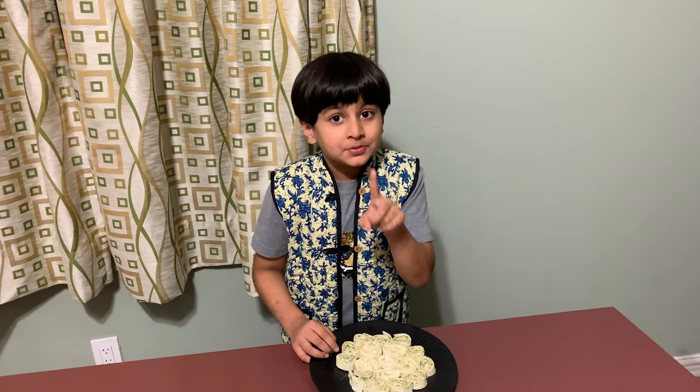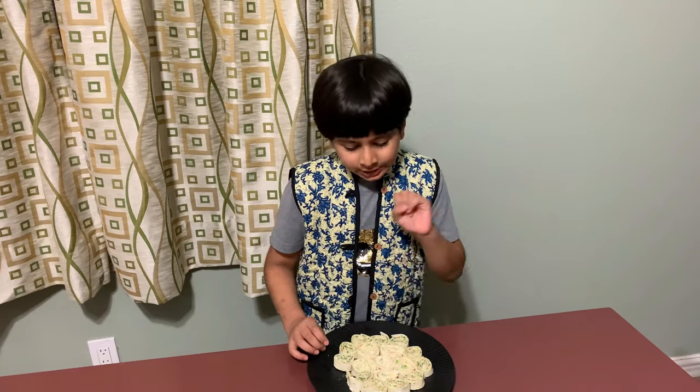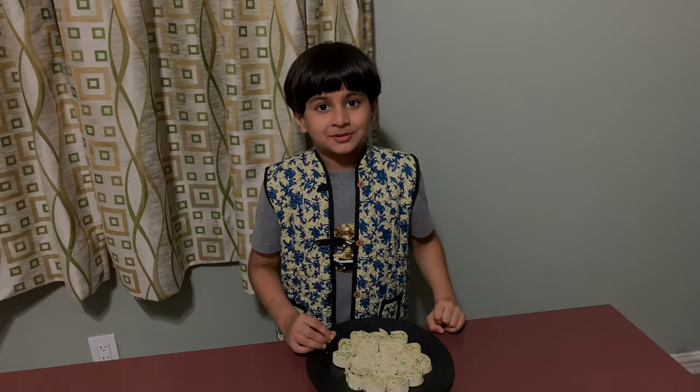Like, share, and subscribe! Tell me in the comments what other fillings you would think to put in this. Bye bye!